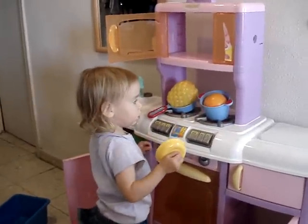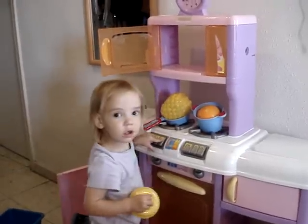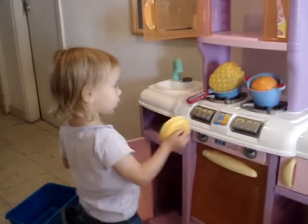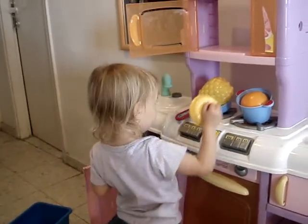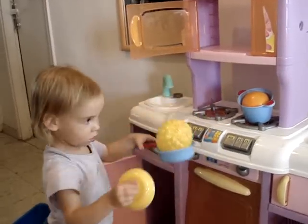Is the orange ready? Is it ready to eat? Are you turning on the stove? Mommy! Mommy help you? Are you cooking? Cooking an orange and a pineapple? Oh, thank you.